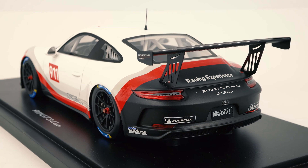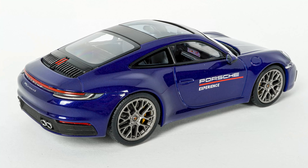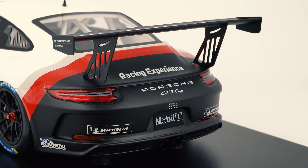Let's start our walk around at the rear with the amazingly huge wing — by far the biggest difference to the street car. It also has this huge Porsche logo on top and the Porsche Experience logo here on the side plates, which you'll already know from the ICE Experience model I reviewed some time ago.